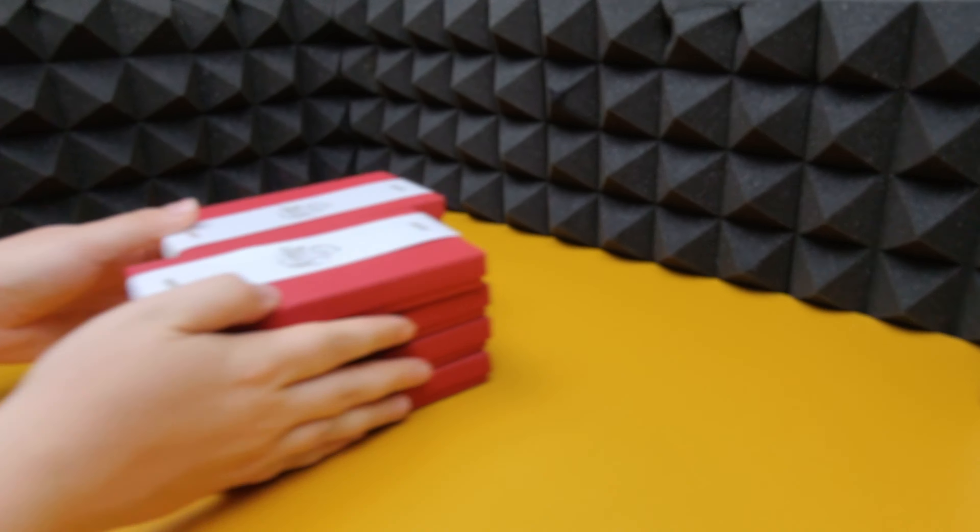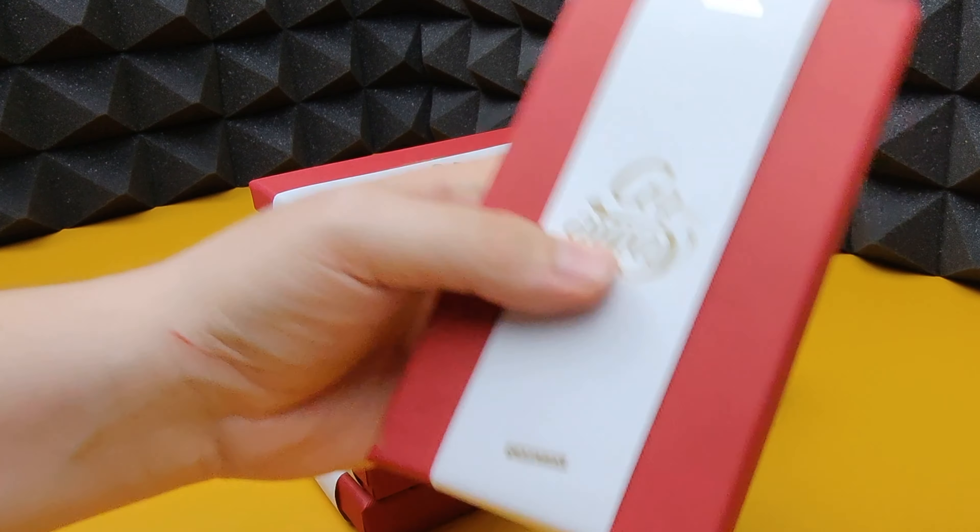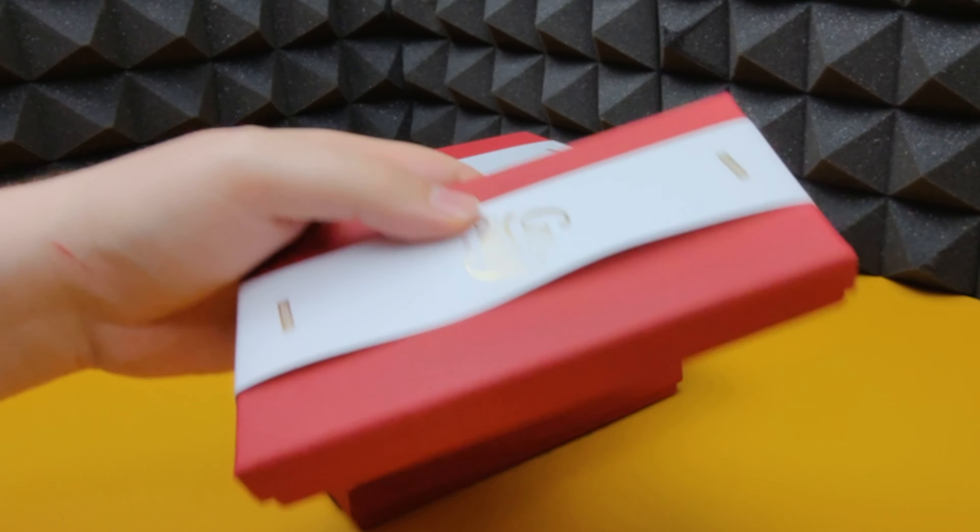In today's video we're going all in on Casetify cases. If you want to see me potentially smash my phone with the drop test, keep watching.